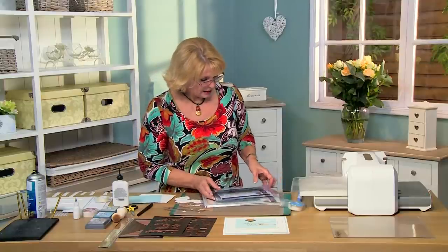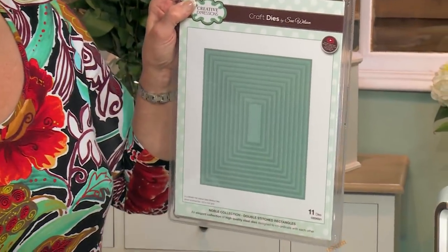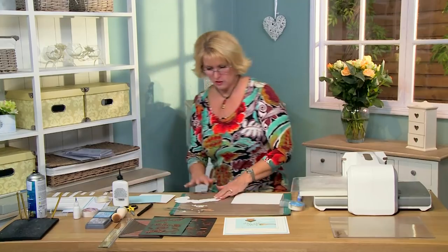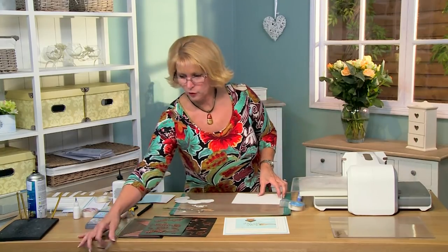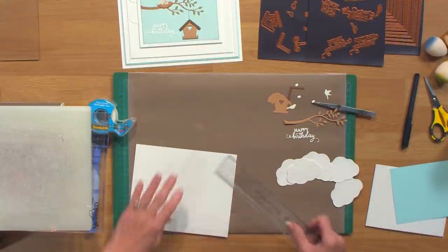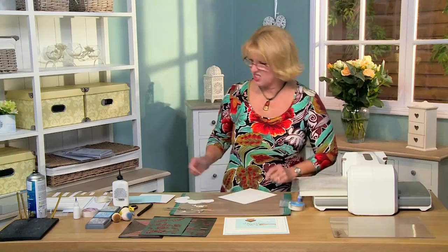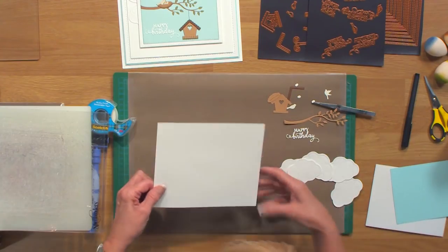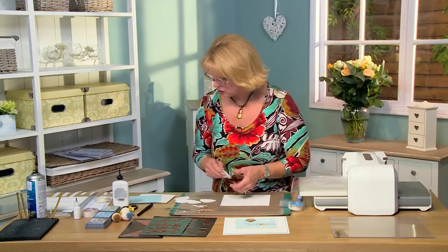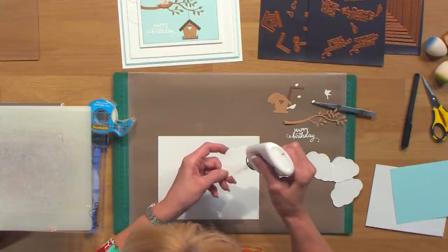As a mat and layer, we're going to be using the double stitched rectangles. I'm starting with a piece of white card — seven and a third by just about six and an eighth. I've cut five clouds, and I'm going to glue them kind of randomly around the top part of the card.